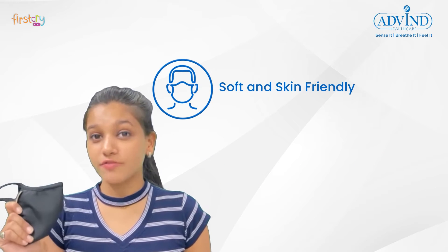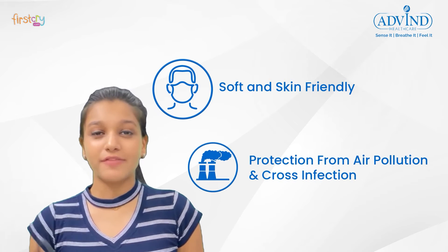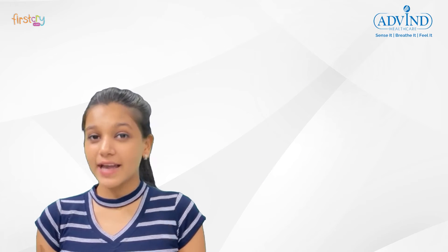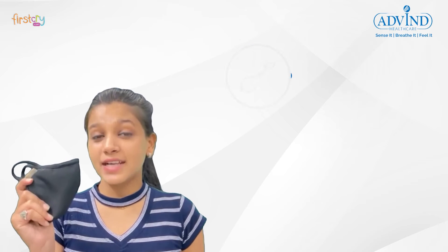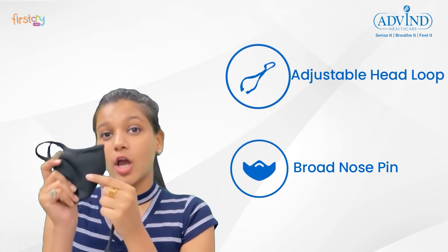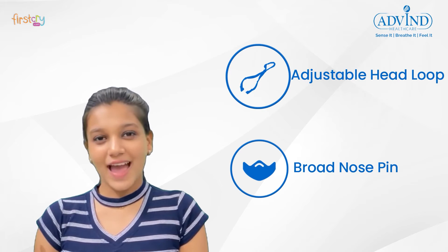This mask is soft and ideal for those people who have respiratory problems or live or travel to places with high air pollution. This N-99 grade mask comes with an adjustable head loop and a broad nose clip for better comfort and fit.